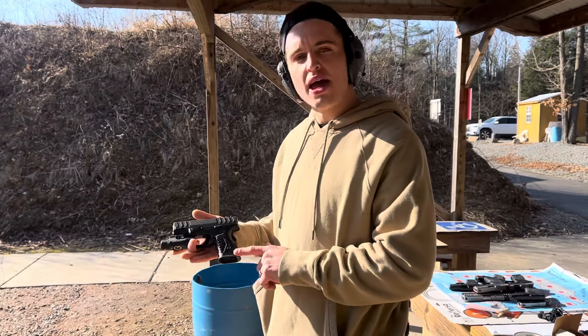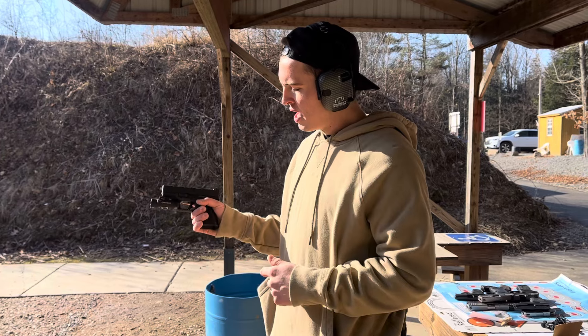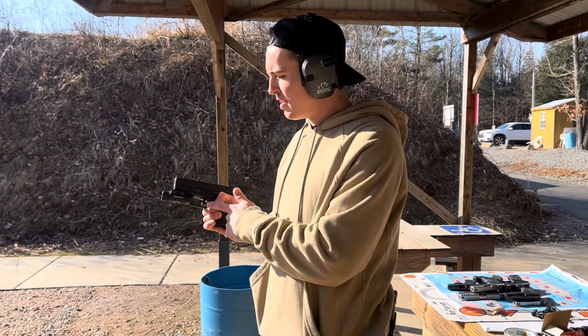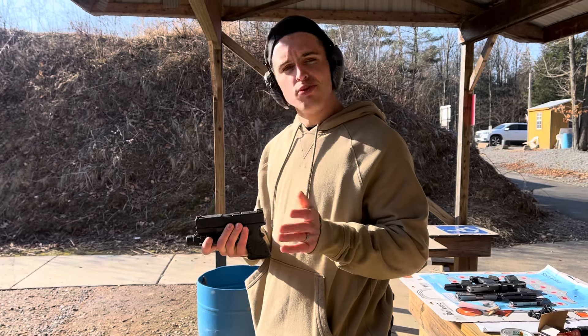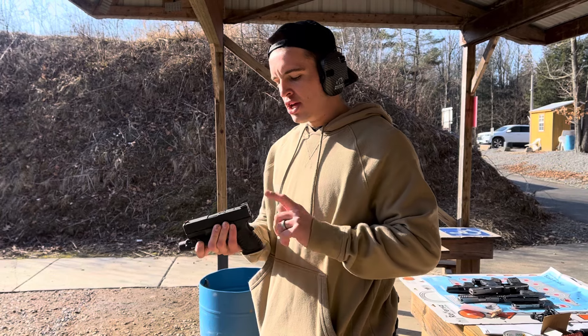Looks and function. Has a little magwell that is removable, but I do like the way it locks in these two fingers. Good flat face trigger — not the lightest trigger, sort of like a smoothed out Glock trigger. Now as you can see: loaded chamber indicator, optics ready, striker indicator.